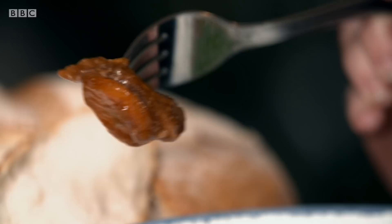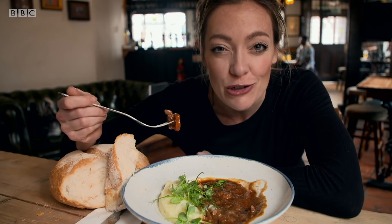Look at that — that's a thing of beauty: soft, melt-in-your-mouth meat and thick, gorgeous gravy. The perfect casserole. But when I try and make this at home, it just doesn't cut the mustard. Can science tell me what I'm doing wrong and help me get it right?